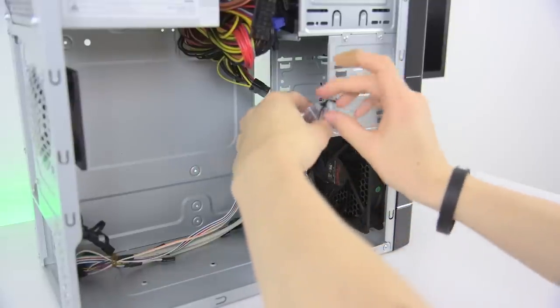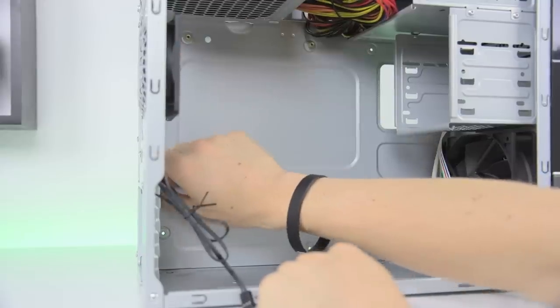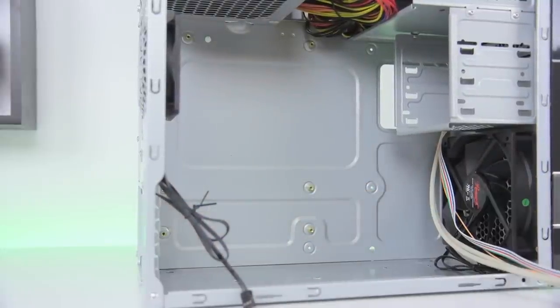Unwrap the power cable and hardware from inside the case and inside the bag of hardware pull out six of these small brass standoffs. These will go in the top two points on the case and the four holes directly below. Just screw them in finger tight until you've got all six in. This is how we'll install the motherboard a bit later on.